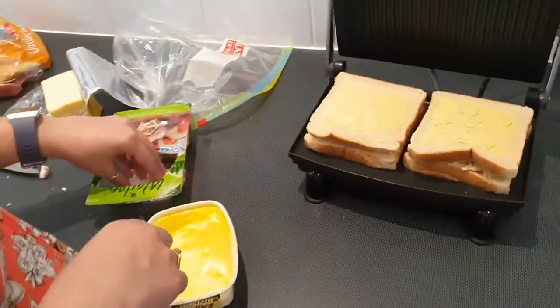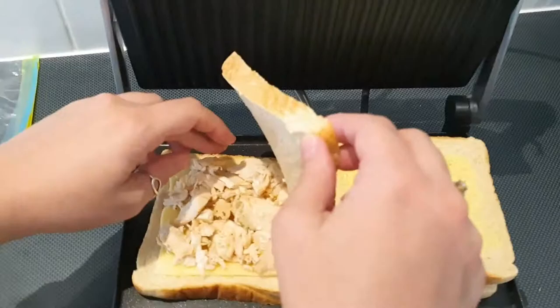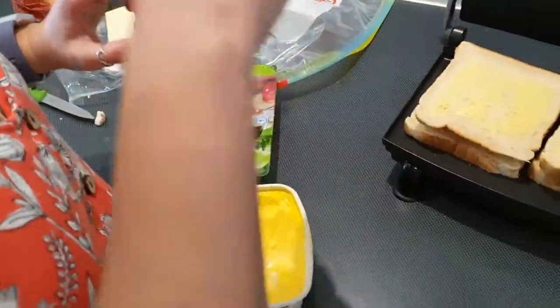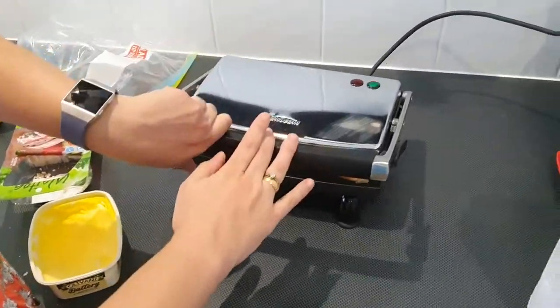I've just opened one packet and that's enough for two sandwiches — that's a decent-sized serving. I thought you'd have to use one per each sandwich, so it's a decent size. Really good serving sizes — I thought it'd just be really small.